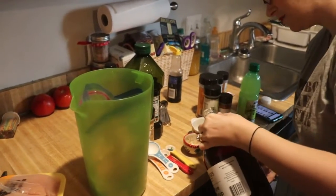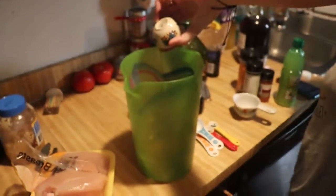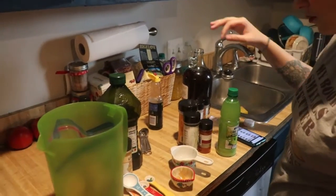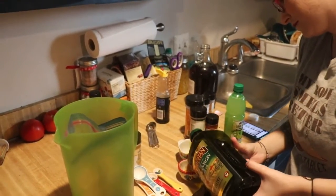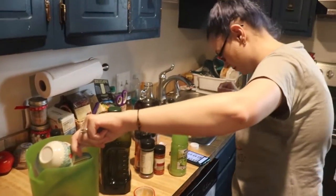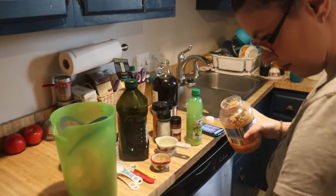I'm just gonna put them in the same measuring cup, it'll be okay, I don't think it'll matter too much. Okay, I keep forgetting — yes, a quarter cup of olive oil, extra virgin.